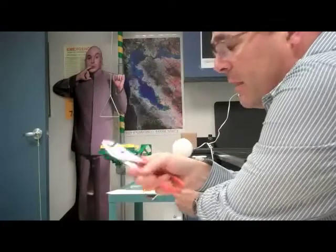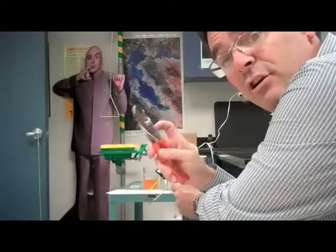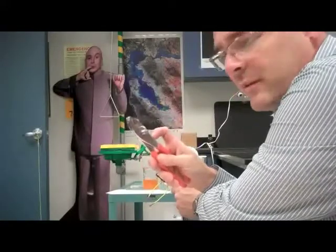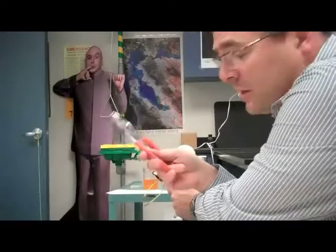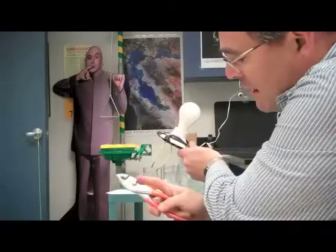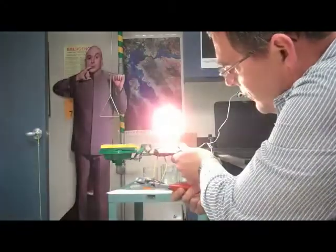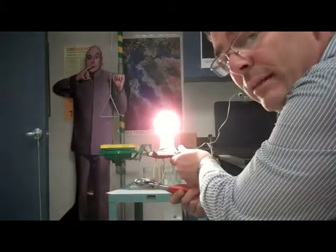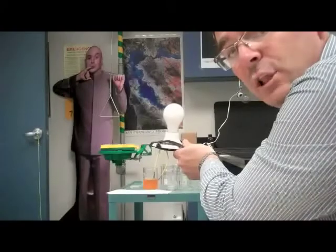I have a pair of pliers. The pliers are made of metal, which is a very good conductor with very low resistance. The handles are coated with rubber, which is an insulator, so that protects me from getting shocked. When I touch the metal of the pliers to the wire and connect them, you can see the light burns very brightly because the pliers are a very good conductor with very low resistance.